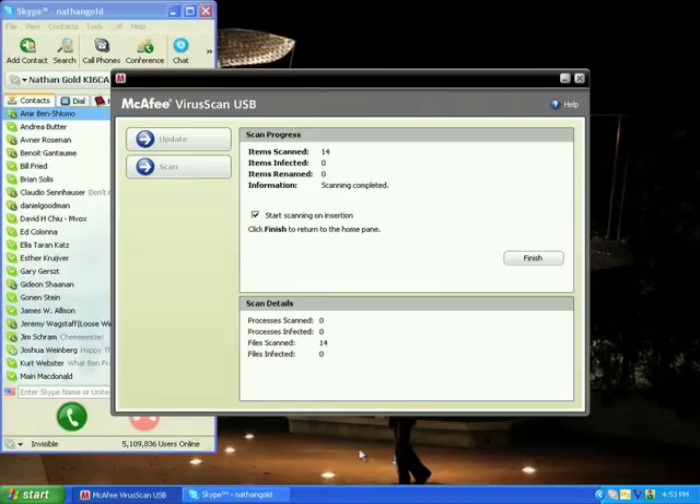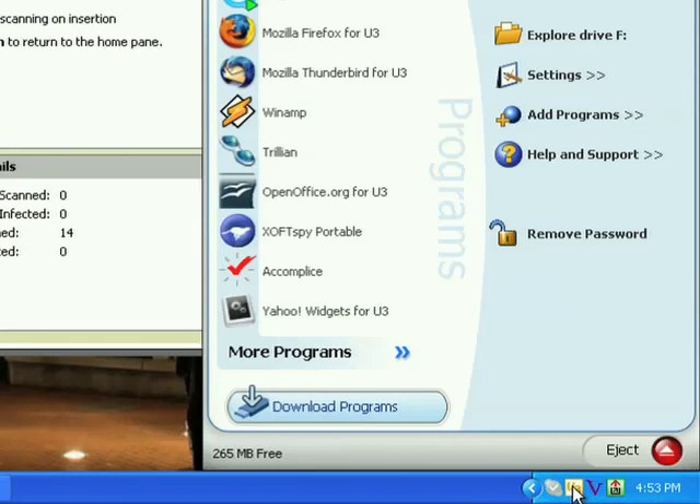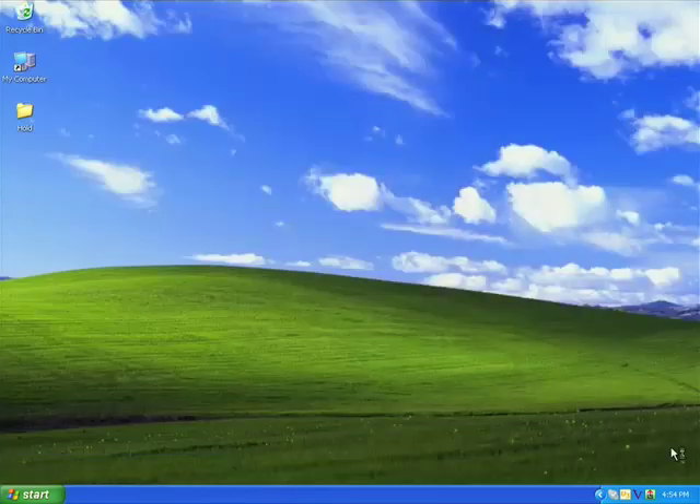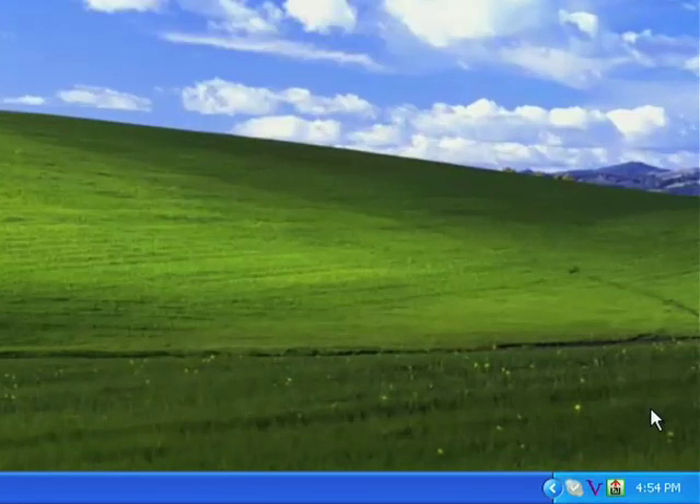Finally, when you're finished using your U3 Smart Drive, you have two choices. The U3 Launch Pad has an Eject button, which will shut down all applications and give you a chance to save any work in progress. You can also just yank the drive out of the PC like this. Just like when you select Eject, all of the applications shut down quickly and gracefully, but this time without any user interaction. In both cases, the U3 Launch Pad will put the PC back in the state it was in before you plugged in the U3 Smart Drive. No personal data or files related to the applications you are running are left behind. Everything is cleaned up for you automatically.